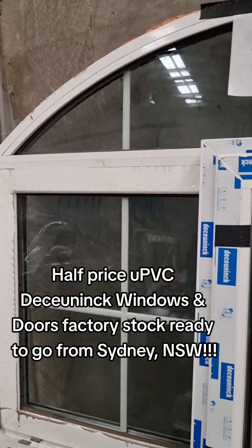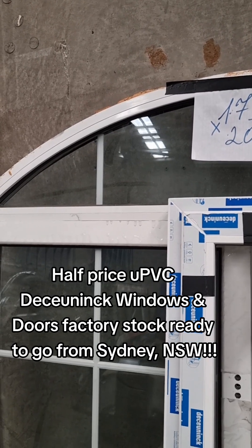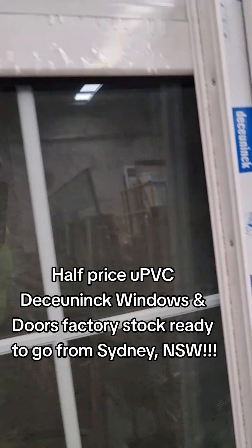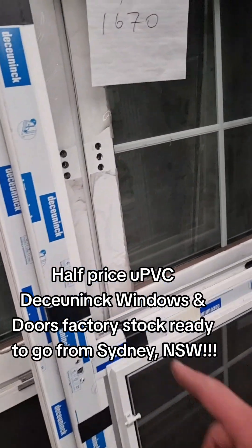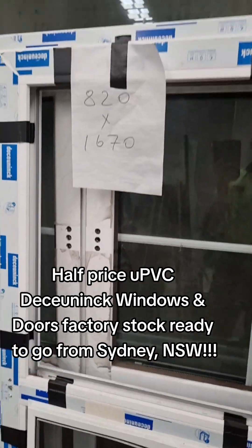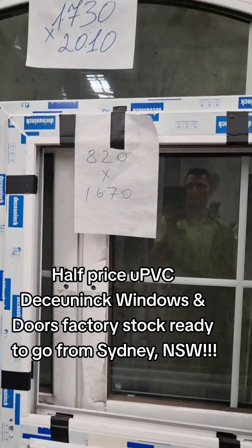And then we are going to arch one here — 2010. Tilt and turn. Aluminium. And this one here is 1670 high by 820 wide. It's a tilt and turn window, 820 wide.